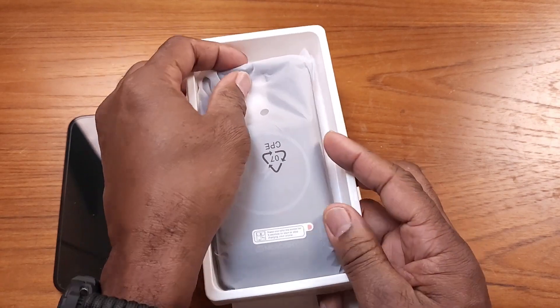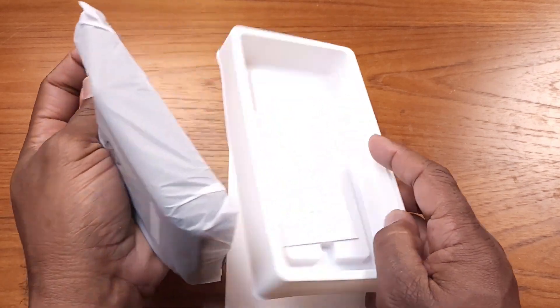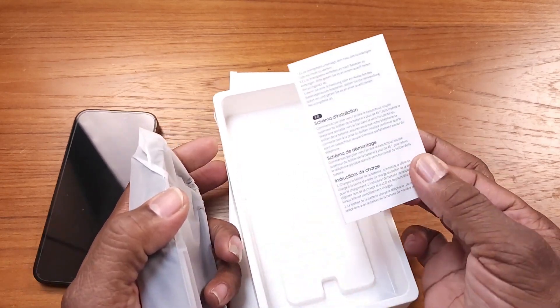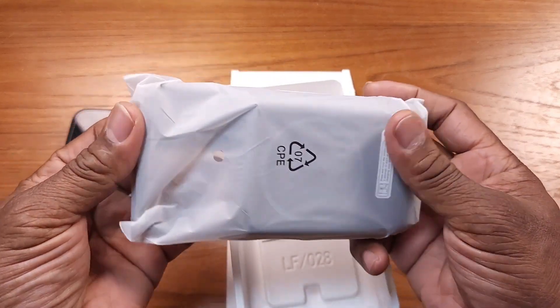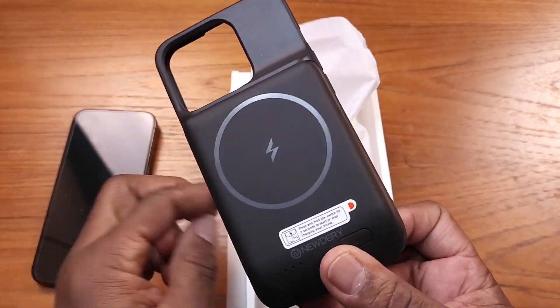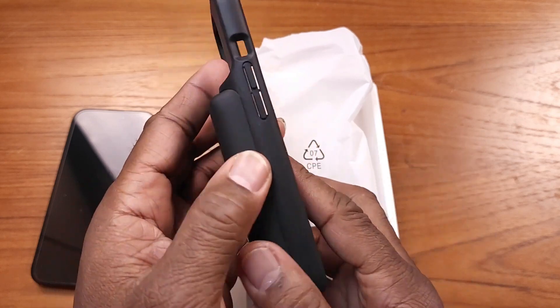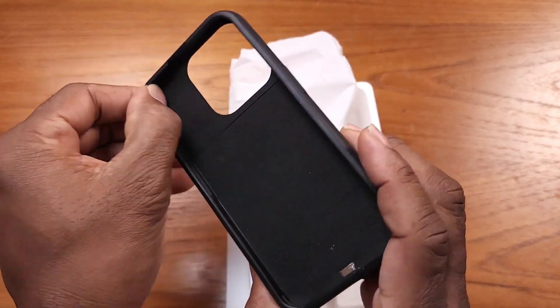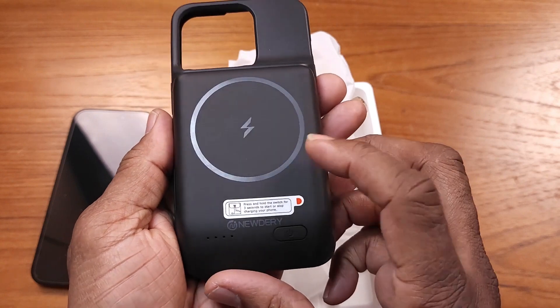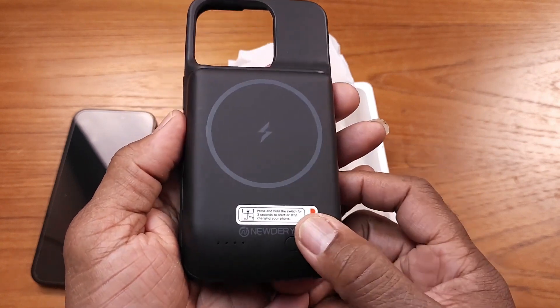I'm gonna attach it to my iPhone 15 Pro. Looks like it's packed pretty well — got your instruction manual here, and here's the unit itself. Yeah, pretty sturdy. Looks like it's got some nice padding on there for your iPhone 15 Pro.